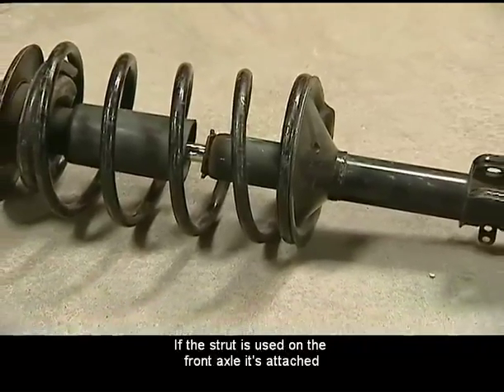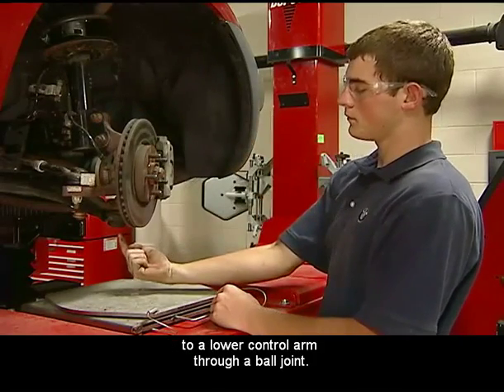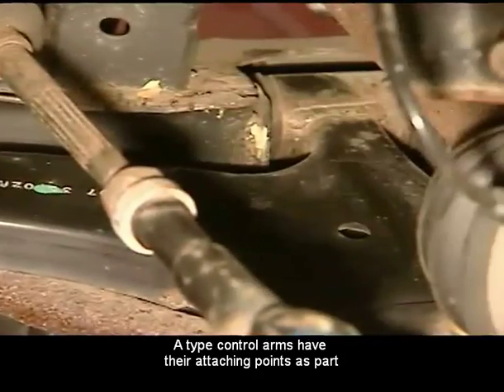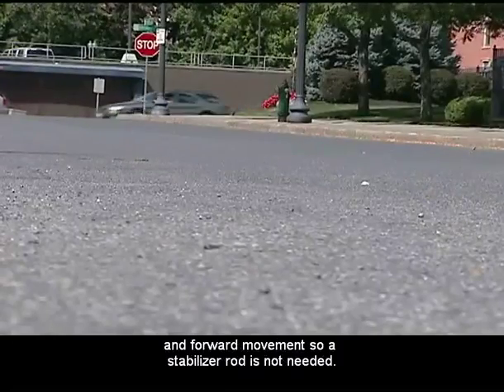If the strut is used on the front axle, it's attached to the steering knuckle top. The steering knuckle is attached to a lower control arm through a ball joint. The arm is attached at two places to the body or frame. A-type control arms have their attaching points as part of the lower control arm, which prevents backward and forward movement, so a stabilizer rod is not needed.